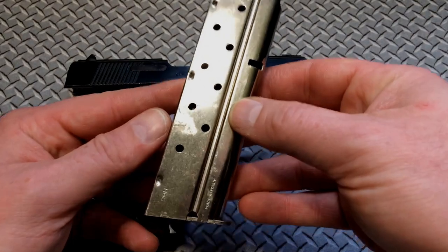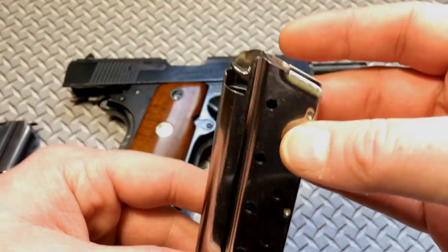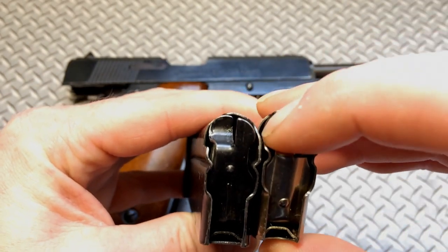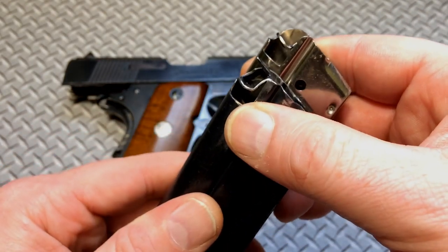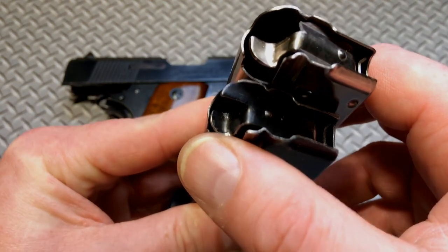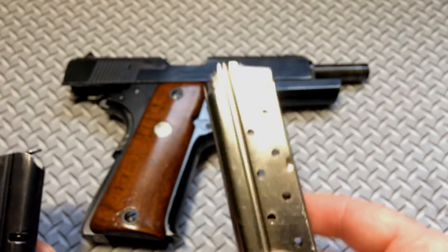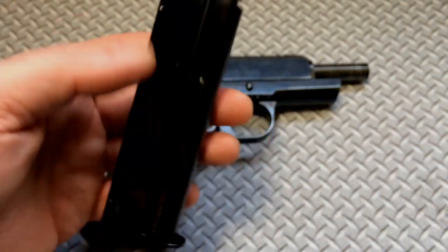Several years ago I bought this Mec-Gar magazine — made in Italy. You can see the Mec-Gar logo; this is the nickel version. The problem I have is that this tab — I actually broke it off trying to bend it upward so I could get some slide lock. A lot of the issues I'm running into is the follower isn't wide enough to actually engage the slide lock lever. There's not much follower actually engaging it. This mag still runs, but it won't reliably lock the slide open when empty.